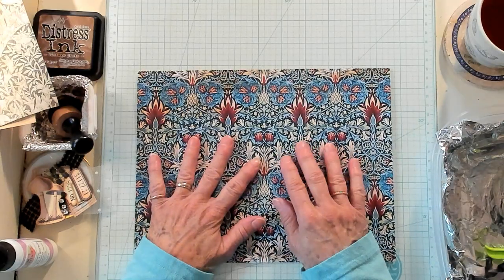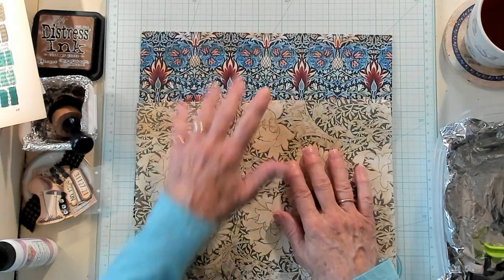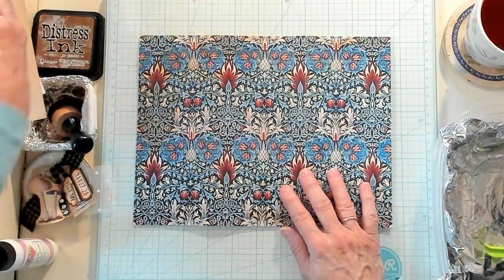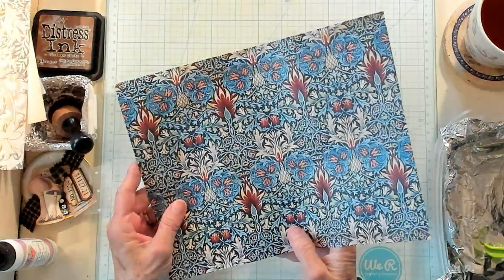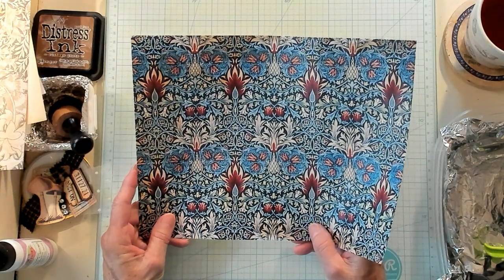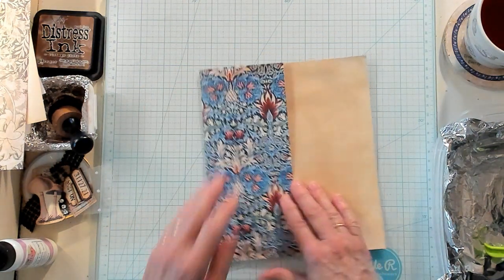I have a digital here. I actually have two of them just like this, and my third one is also a William Morris. So let's go ahead and begin with this one. This paper is approximately 10 and a half by 8 inches.